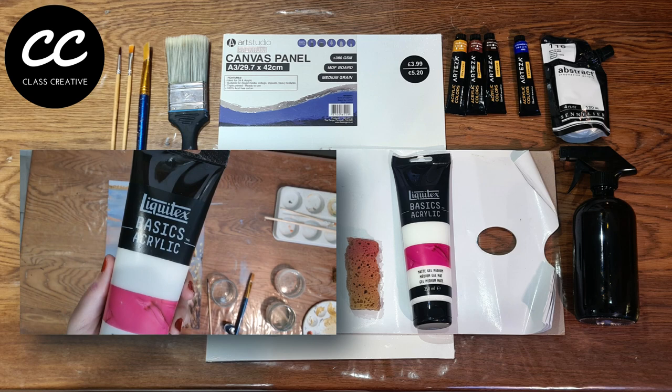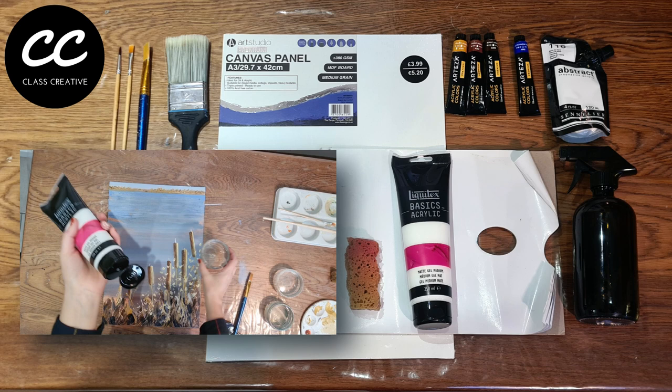You will need five acrylic paint colours: burnt umber, yellow ochre, ultramarine, titanium white, and burnt sienna.